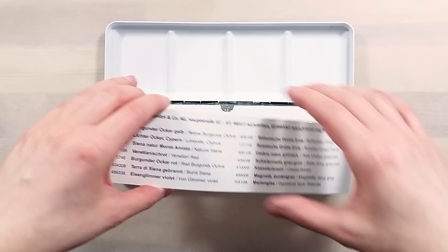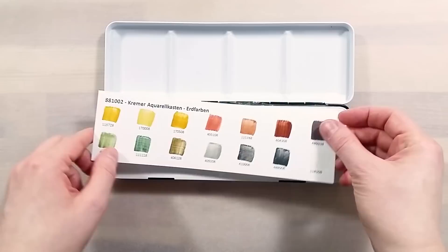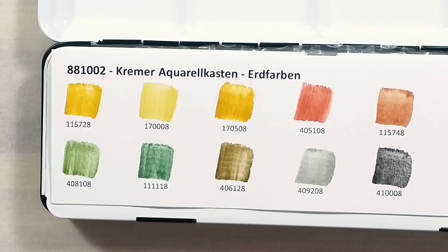They also offer their own range of ready-made watercolors and sets in various color selections. The set I have here is their Earth Colors Set — it's a beautiful selection of 14 colors in full pans, in a nice metal tin branded with the Kremer logo.